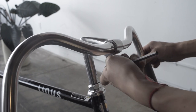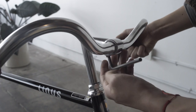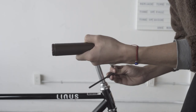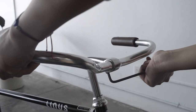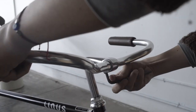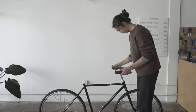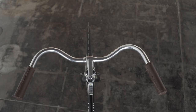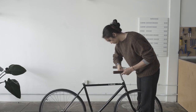With a 6mm Allen wrench, loosen the clamp bolt on the underside of the stem. Rotate the handlebar so the grips are level to the ground. Lock down the bolt clamp with enough force that the wrench leaves an impression on your hand. Now firmly lock down the stem bolt.